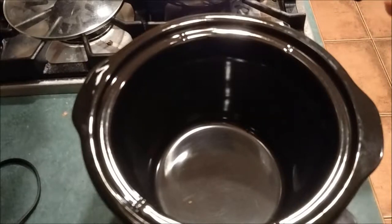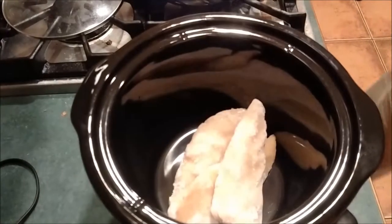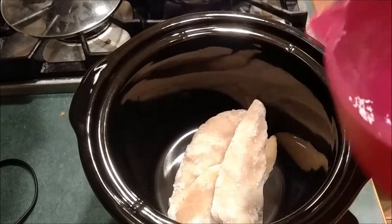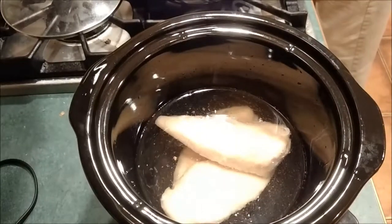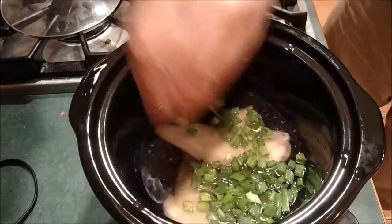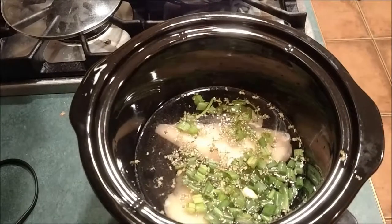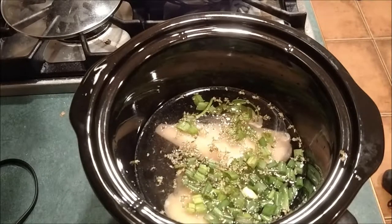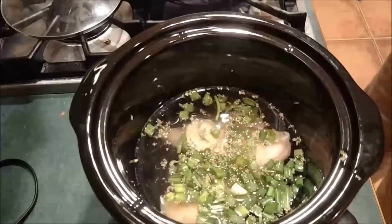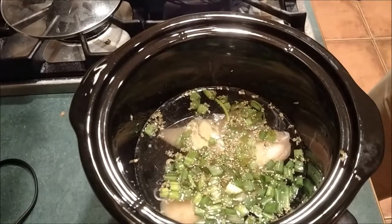To make our chicken soup with almost no salt in it, all we're going to do is take a small crock pot and throw our chicken in there, throw our water in there, rice, our scallions, and just a touch of Grey Poupon. We turn it on high and we're going to let it sit for a couple hours.